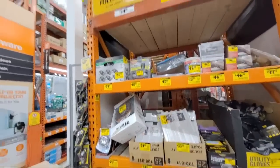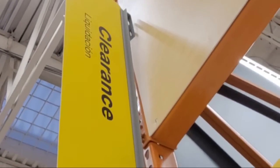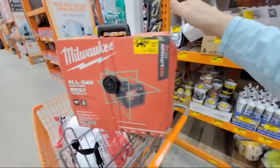All right, let's check it out here. We are standing here at Home Depot in one of my favorite sections here — clearance. So I wanted to show you some of the deals we found here and I got some really nice stellar ones here. Check this out.